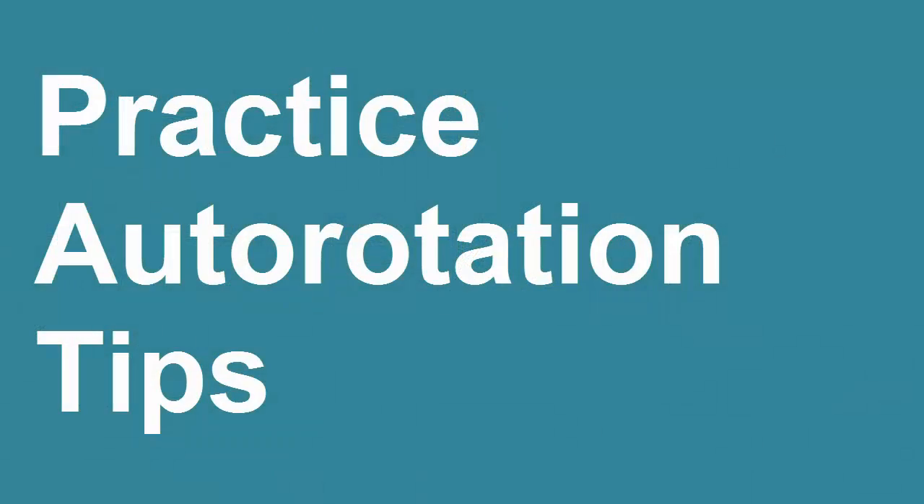Hello, I'm Kenny Keller, the creator of Helicopter Line Ground School, and I want to give you my top ten best auto rotation practice tips.